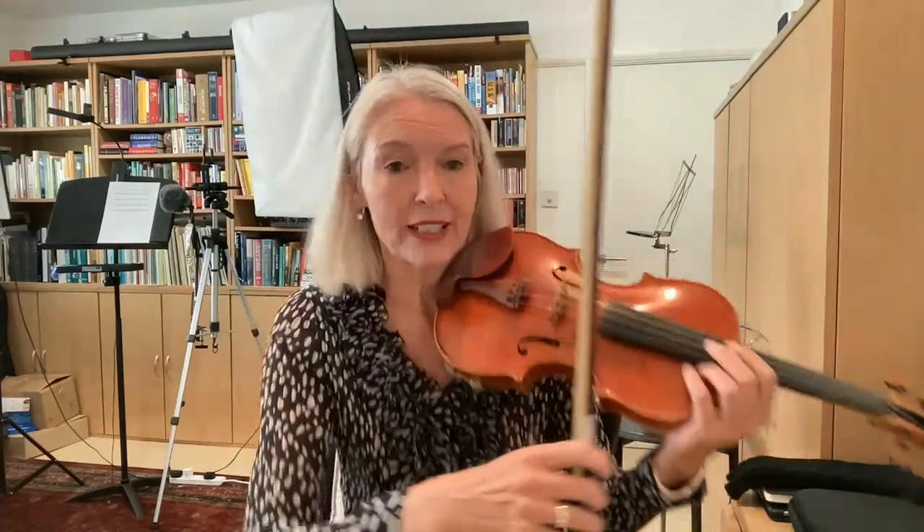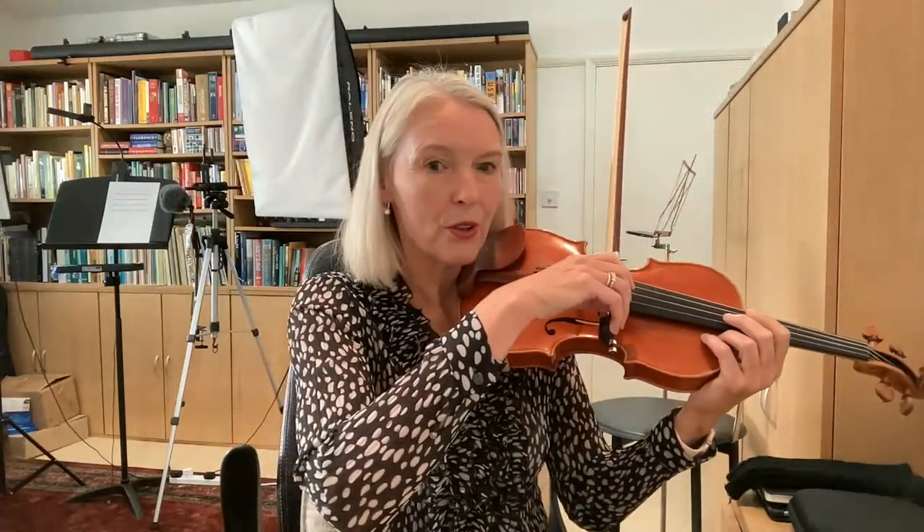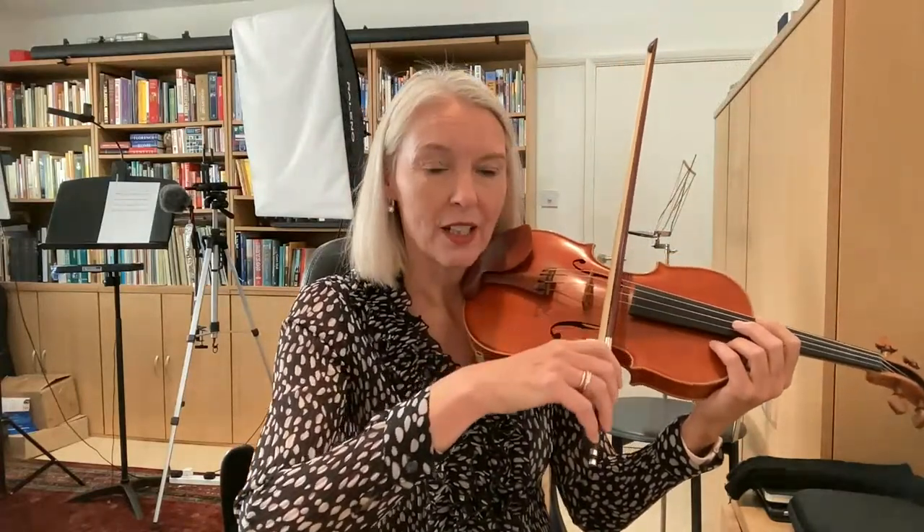I'm going to apologise to you again for making a sound, and the sound quality is not the best in these live streams, so it will sound very screechy. Apologies for that. But when I bow, we always say we're going to point our bow forwards, and here you can see it happening. Can you see that?